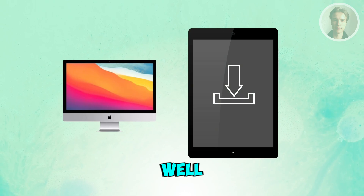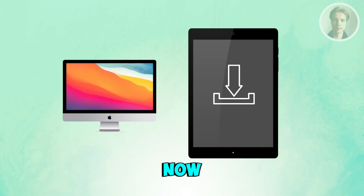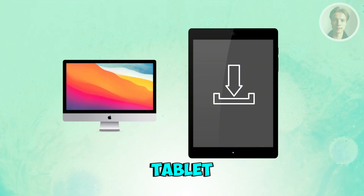You also want to open up the Google Play Store and install the same app on your tablet so both devices can communicate. It only takes a few seconds and sets up everything needed on the tablet side.